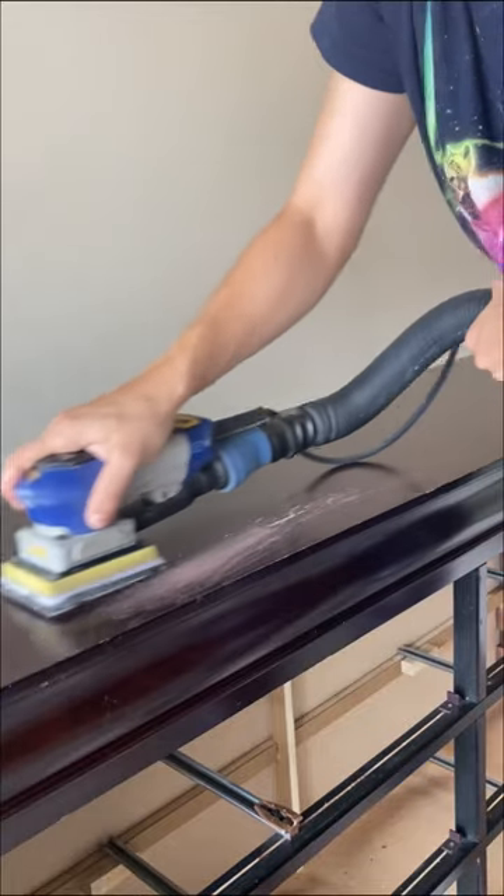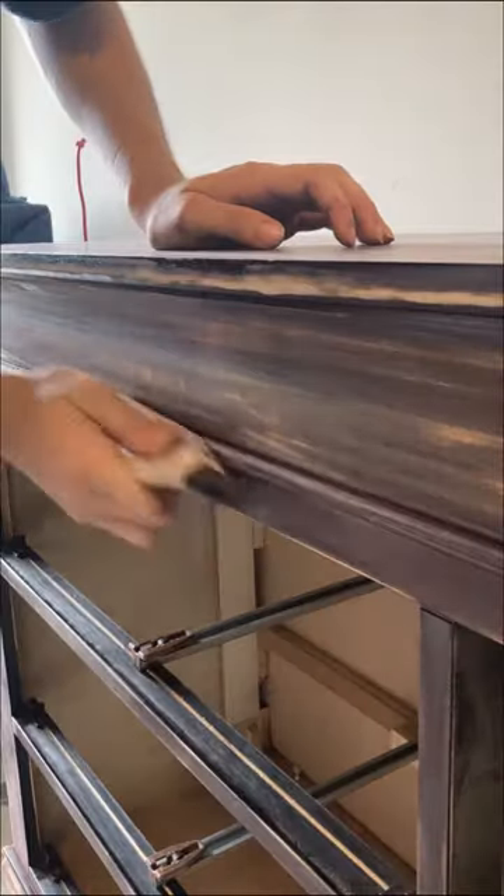Ooh, I found a snack. Yum. Time to sand.